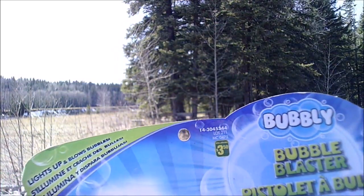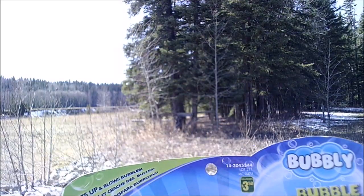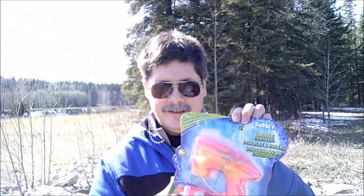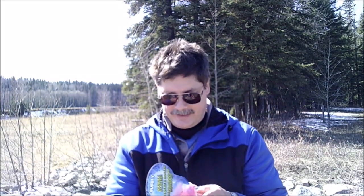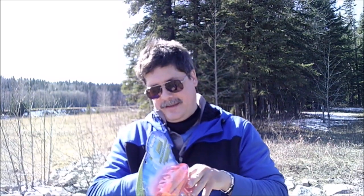The bubble blaster — not bubblegum — and it's only $3.50 at the dollar store. It's not for children under three. We just open this baby up; I have tried this one before and I like it, so this is a new one.